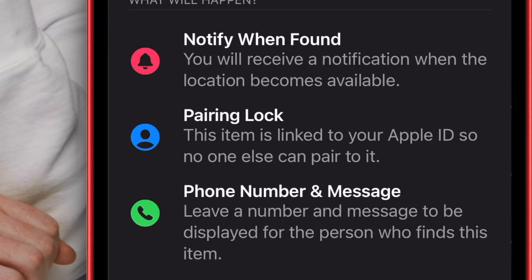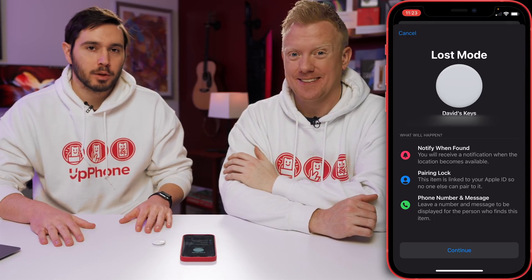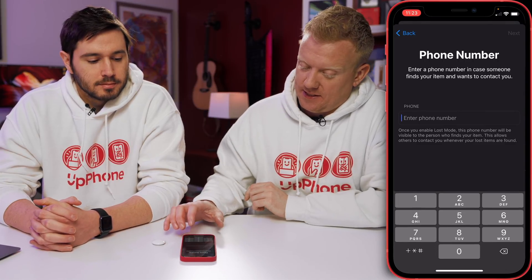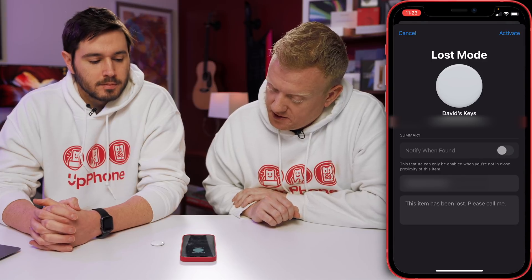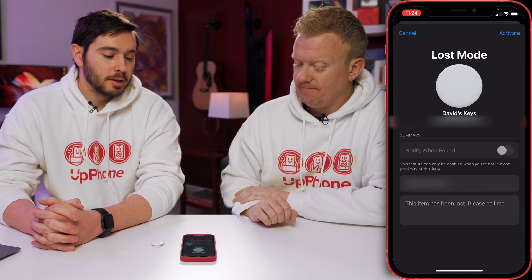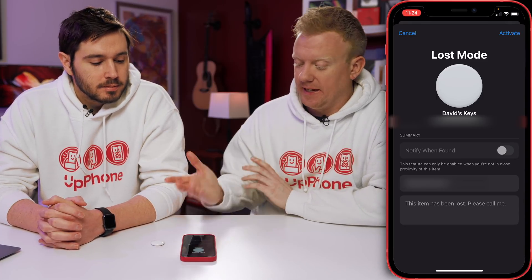Phone number and message: leave a number and a message to be displayed for the person who finds this item, so they can easily contact you. Enter a phone number in case someone finds your item and wants to contact you. Lost mode summary: notify when found. We see this feature can only be enabled when you're not in close proximity of this item — that's probably good for users, because they might try to activate lost mode when their AirTag's actually not lost and is right nearby.